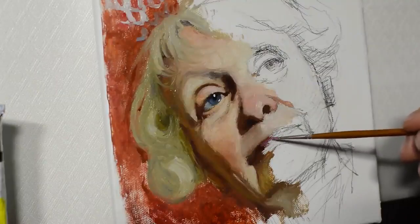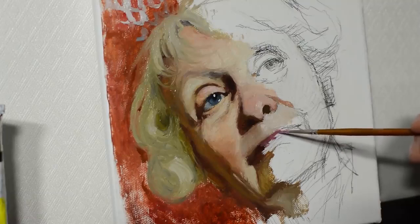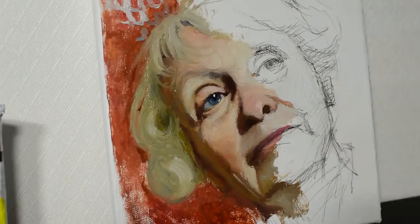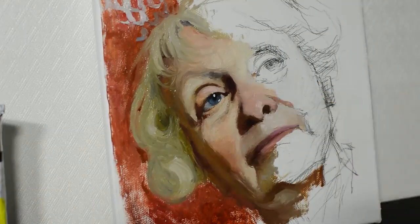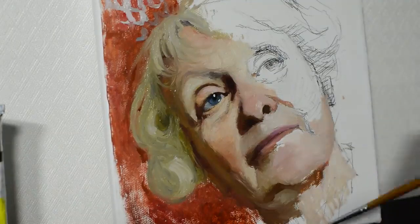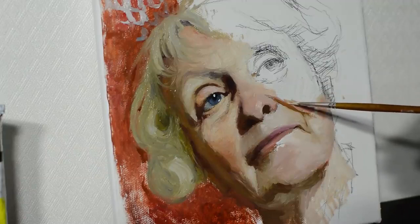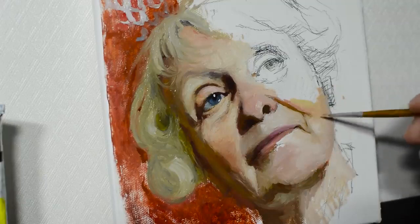Let's work some more on the lips. Remember that the upper lip is going to be darker and the lower one lighter — it gets a lot of light from the light source. So I'm going to use more white, more permanent red, and a bit of burnt sienna for the lower lip. Usually I suggest working on the lights and shadows almost at the same time. When you work on the lights, don't forget to go back to the shadows and make sure they're darker than the lights. If you mix up lights and shadows, the portrait will look inexpressive, grayish, flat, and boring. So it's always important to make sure that the shadows are darker and warmer than the lights — the shadows are always darker than the lights.